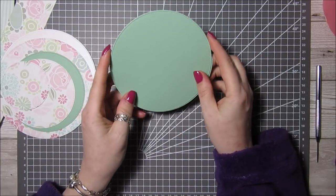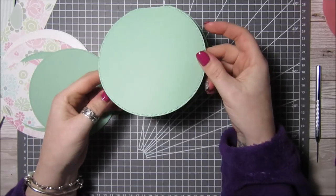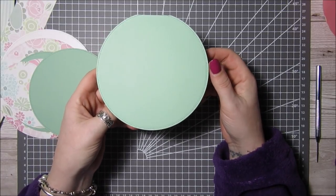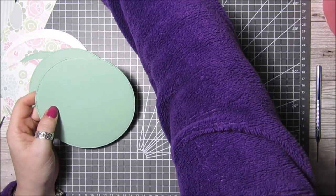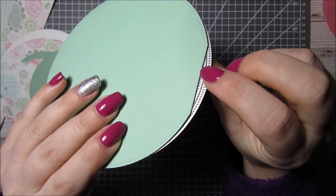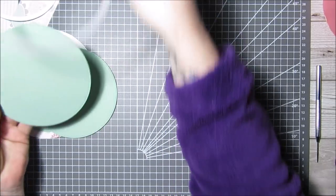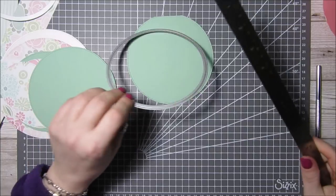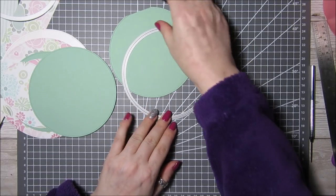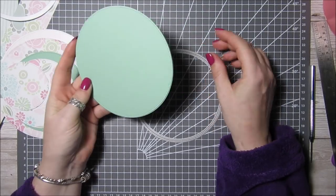I've already cut everything out. To get this kind of card, all you do is get a piece of card — mine happened to be A4 — score it in the middle at five and seven-eighths, then on the score line just cut it out, putting it slightly over the fold so that it won't cut two circles. The circle I have used for the card base is five and a quarter inches — that's the cut line. You need to cut another circle the same, so five and a quarter inches for the base.